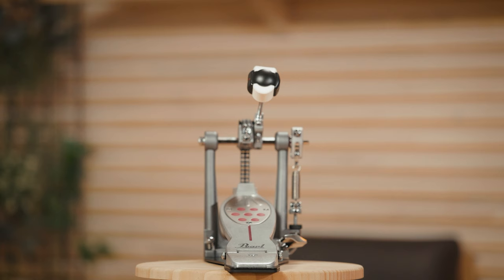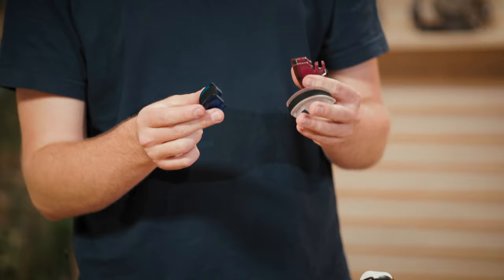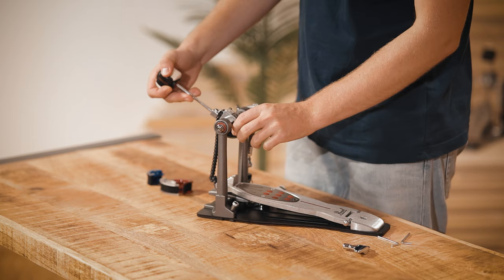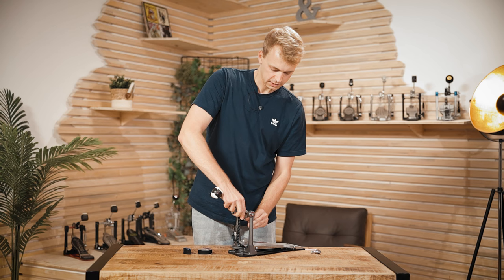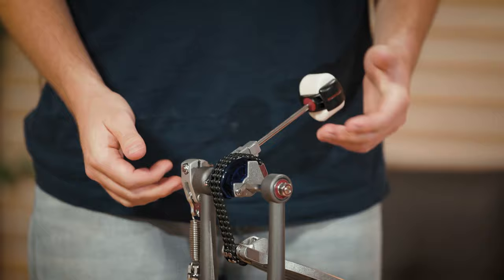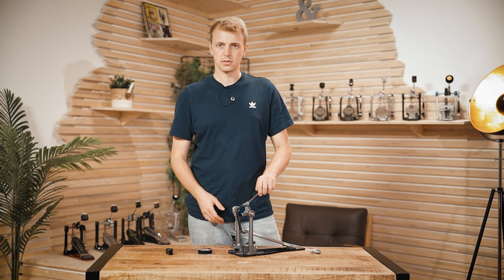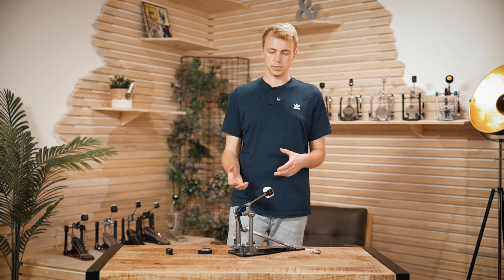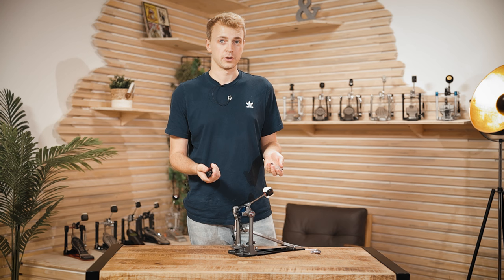The Eliminator by Pearl is definitely the winner when it comes to adjustability options. First up, and maybe the most obvious thing, is that you get three additional cams with the pedal. It works by simply sliding the current one out and pushing another one in — let's take the blue one — and just by changing how your power is distributed to the beater you get a completely different pedal. It will feel very different, and depending on your playing style or the music you're playing, you will have to find out which version works best for you. You buy one pedal and you get four different options.